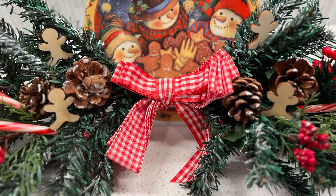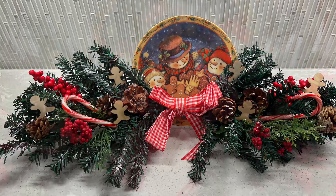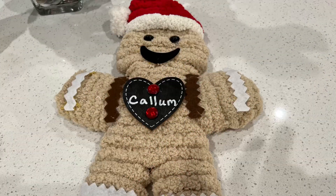Here is a swag decorated with a gingerbread plate featuring festive snowmen. I've adorned it with some cut-out wooden gingerbread as well as some pine cones and berries.